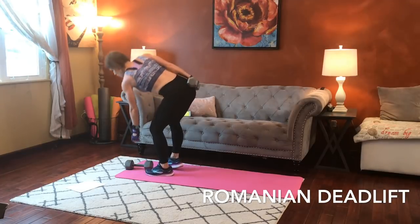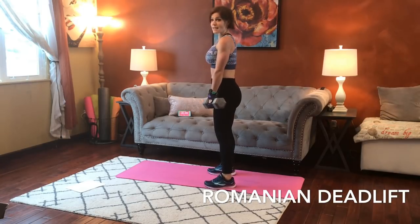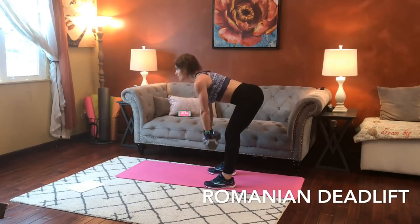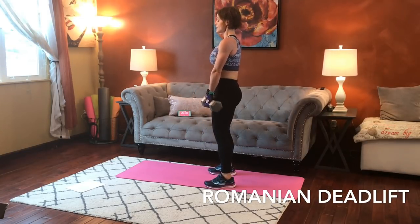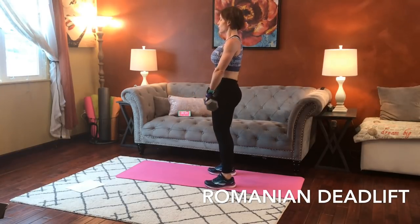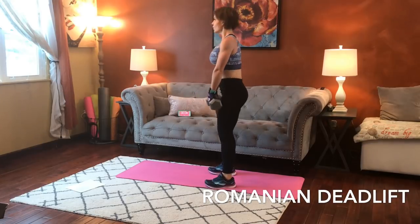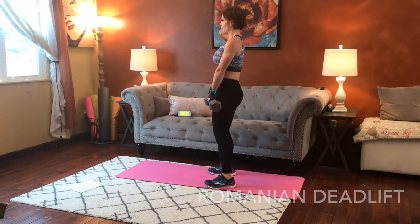Romanian deadlift is next. Grab two dumbbells, or one if that's your preference. Legs stay straight — you can have a slight bend. Belly stays strong, back stays flat. You're not using your arms to lift; you're pushing through the heels and the glutes. Weights hang close to your legs. Drive through the glutes to stand. Flat back, hinging at the hips.